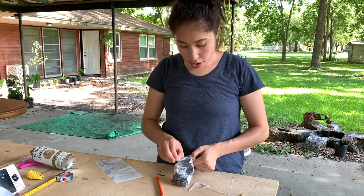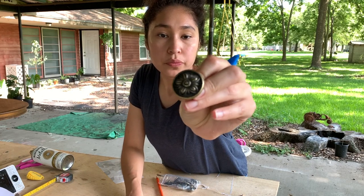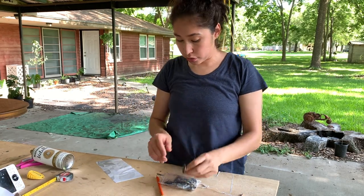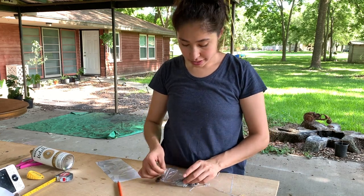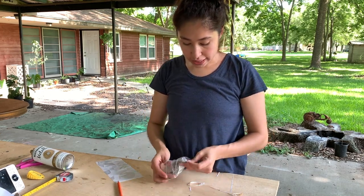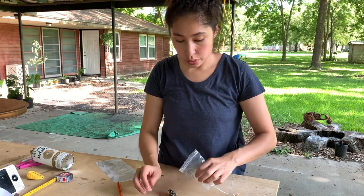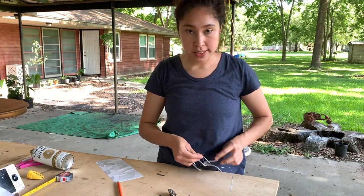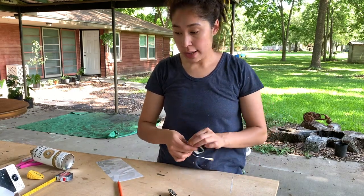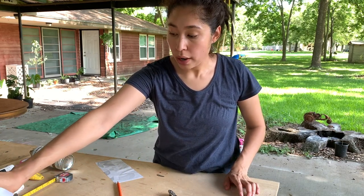I ordered some hardware off Amazon that looks just like this. The reason I ordered some was because I was missing one knob and unfortunately I couldn't find one that was exactly the same as the others, so I had to order a brand new set to replace all of them. I'm going to keep the old ones and probably use those for a different project where it doesn't require as many.